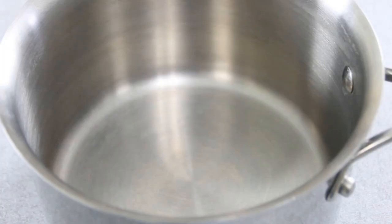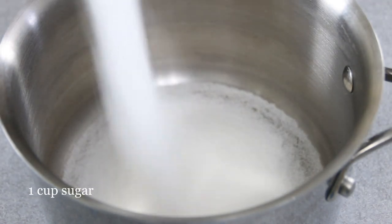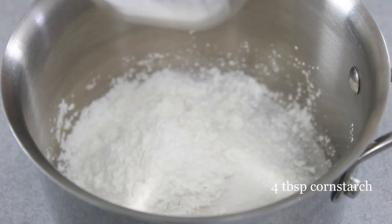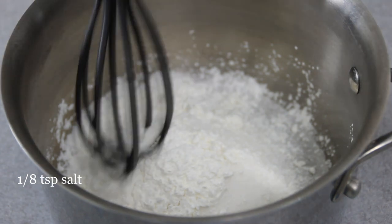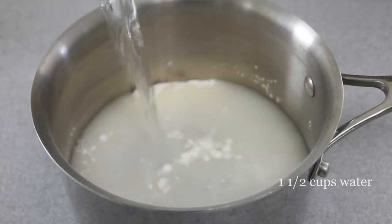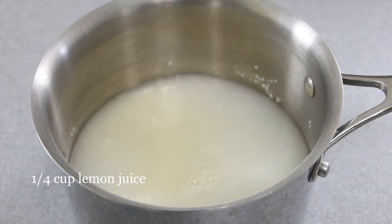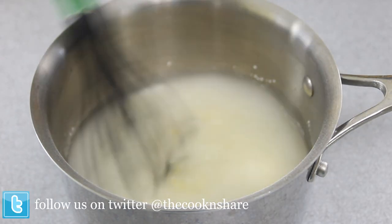Let's get started making our lemon pie filling. To do this we're gonna add a cup of sugar to a pot, followed by four tablespoons of cornstarch and about an eighth of a teaspoon of salt. Grab a whisk and give this a quick stir. Now we're gonna add in a cup and a half of water, the juice from two lemons — about a quarter of a cup — and the zest from the lemons, which is somewhere around a teaspoon. Give it a stir to get everything well combined.